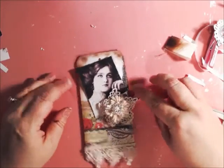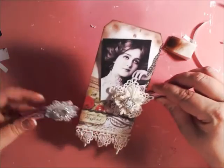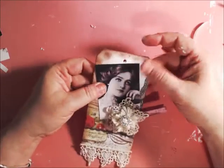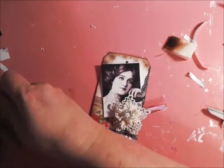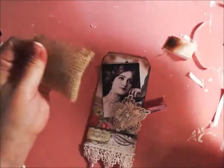This would be pretty for a layout. You can also double up on them if you wanted to. And if you really want to shabby chic this up, get a piece of burlap and fray it just like that by pulling the fibers.